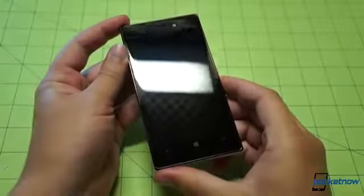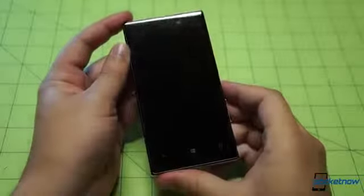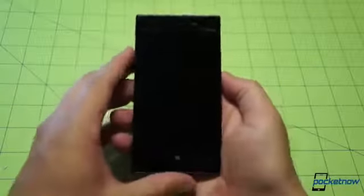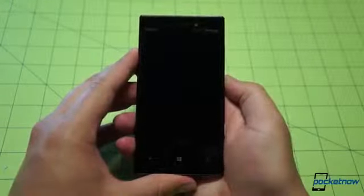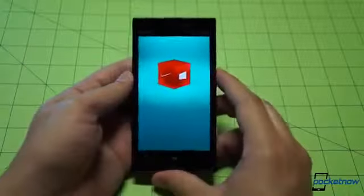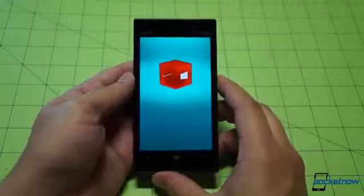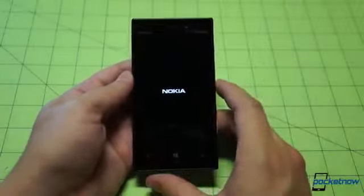That display is also different from the one on the Lumia 920 — that's another change made here, going from LCD to AMOLED, so we're expecting colors to pop as we power this on. Still a non-removable battery and still capable of wireless charging through the Qi wireless charging standard. We were sad to see it taken off the Lumia 925, so we're very happy to see it still present on the Lumia 928.